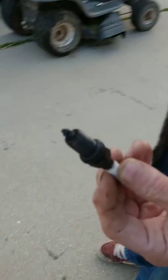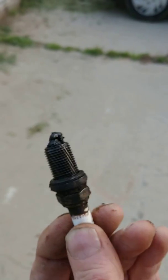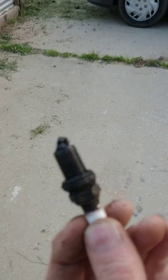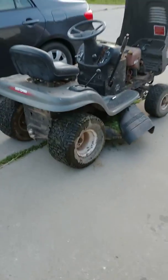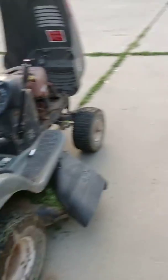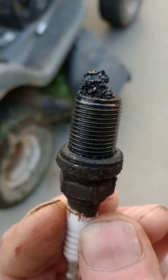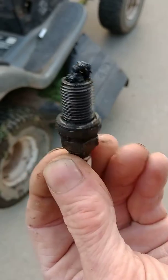We have this old Craftsman lawnmower here, and we're wondering why it's not working right — why it smokes to high heaven. Look at the sides of it. That's a Craftsman, pretty good to be running on this. Look at that — that's a crusty plug if I've ever seen one.